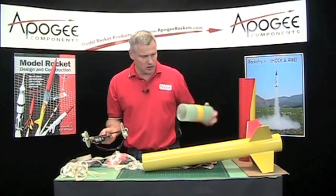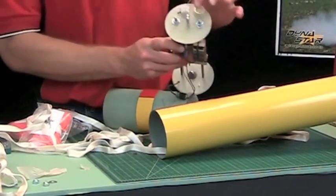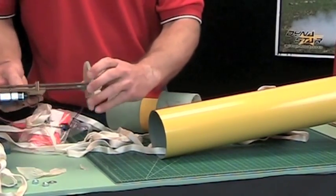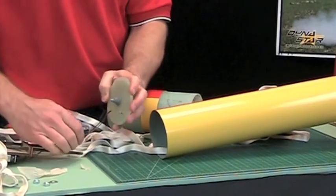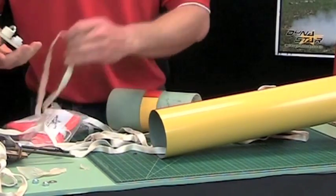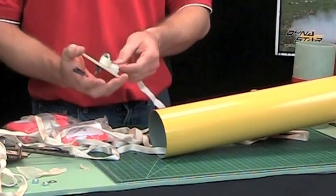This end gets attached to the bottom of the coupler, which is this end — remember we had written 'forward' on one end, so this is our bottom end. This end gets attached here.